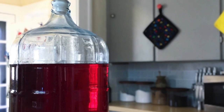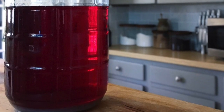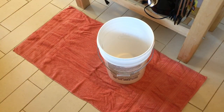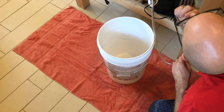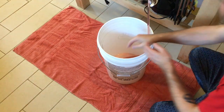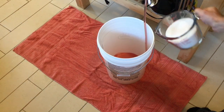A few days later we have a crystal clear, stabilized product and it is time to bottle. I'm starting the bottling process by racking this into a bottling bucket to get it off of that yeast cake sitting at the bottom. While I'm racking this I'm going to add three cups of sugar, which will take it up to a semi-sweet.